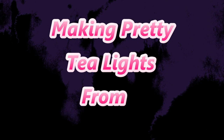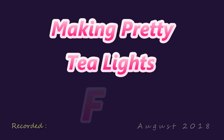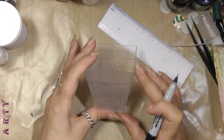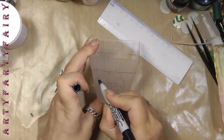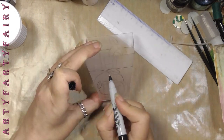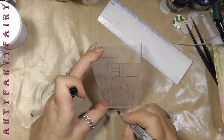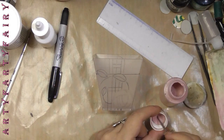Hiya! My mother donated some Lidl ice cream containers that they had some posh ice cream from, and I had this idea. I drew a line all the way around at the same depth to give continuity to each side. Different designs for each side but that sort of keys them all in. I drew it out in pencil first.